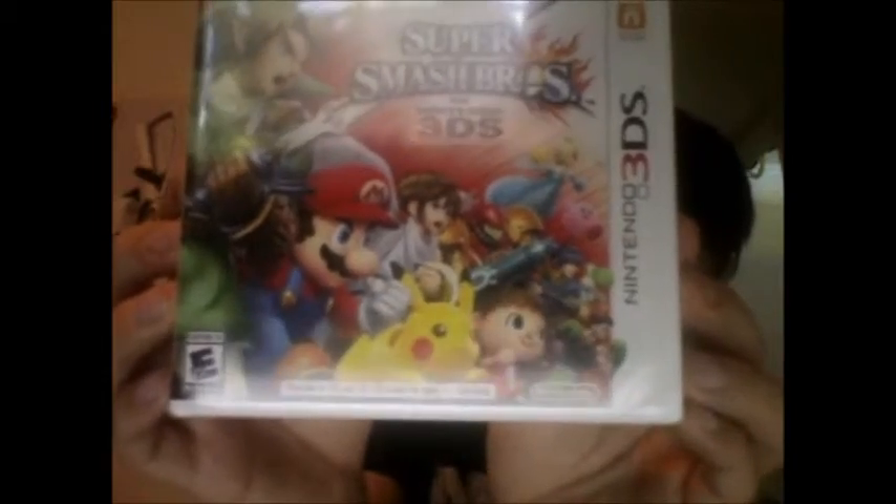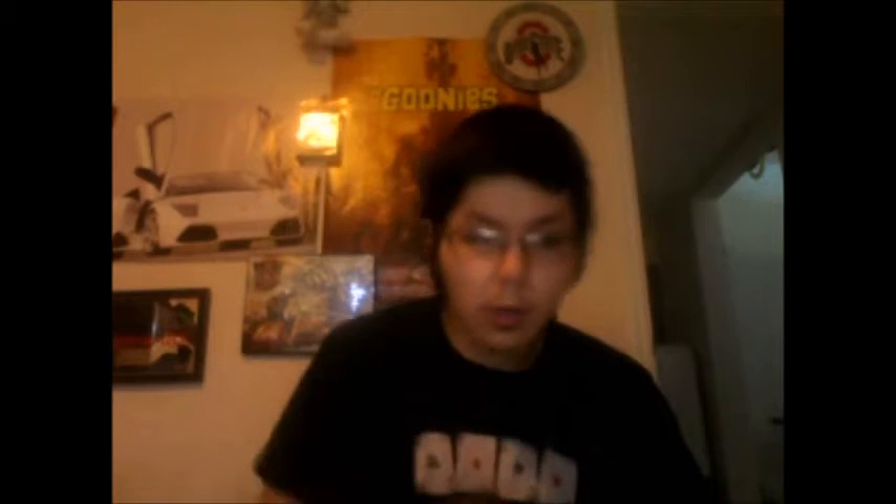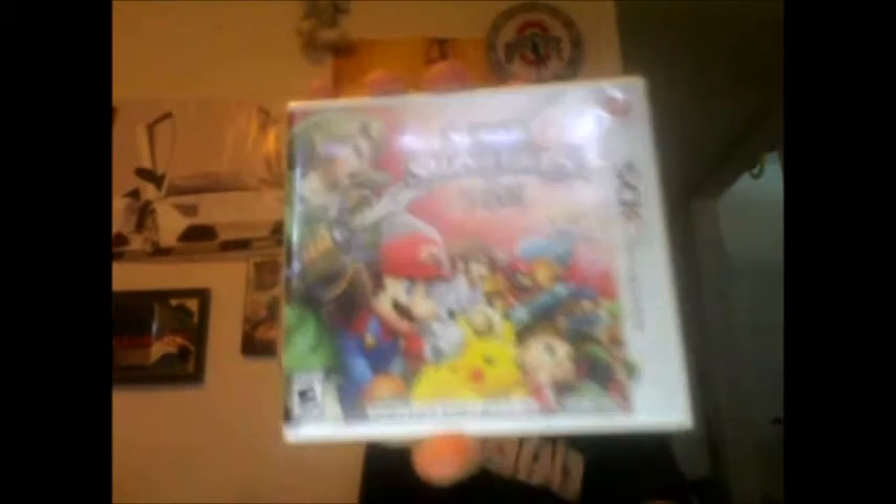Sorry for the glare. But I've been waiting two years for this game to come out. Two years. Ever since I got my 3DS — my mini purple 3DS. Kind of looks blue on the camera, but oh well. I've been waiting two years for the game to come out, ever since I got my 3DS in 2012. When I got my 3DS, I was saying to myself, I hope they make a Super Smash Bros for the 3DS. And behold, they did.